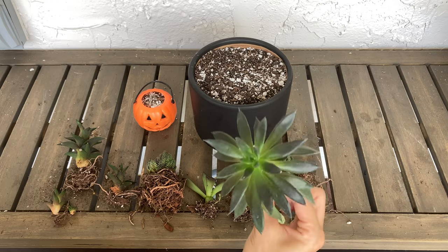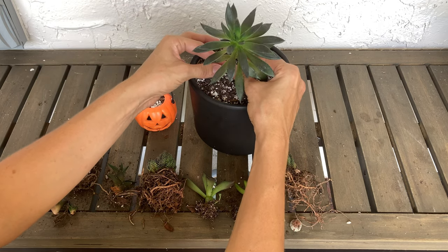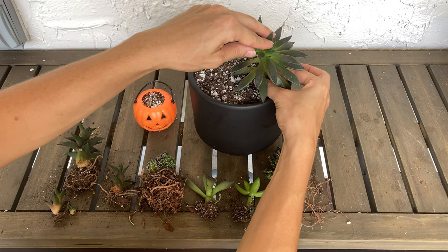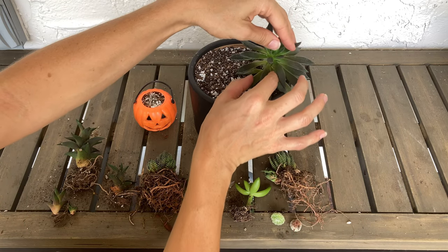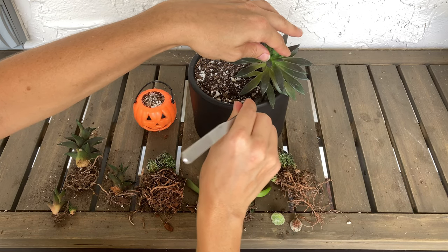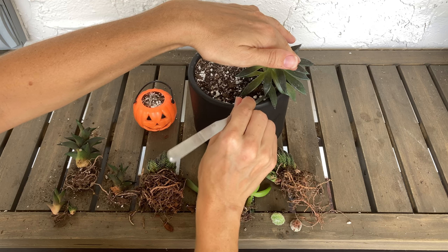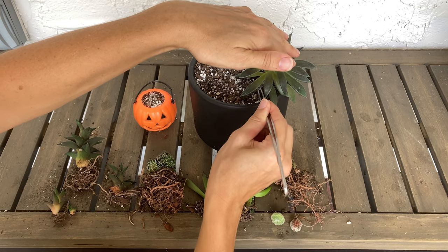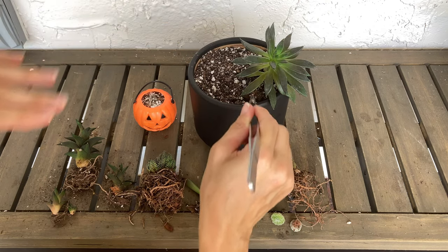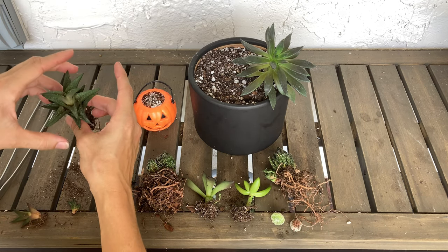Here we go. I'll start — as you probably know, I usually work from back to front, but if I have a large one I want to show off, that one sometimes goes in first. It's good to see how much space it will take up. I brought my tweezers, which I should use more often. Already in this pot I have cactus soil — my favorite is the Black Gold brand. For any pre-made soil, make sure to add perlite, especially the Miracle-Gro one, otherwise you'll get soggy, over-watered plants.